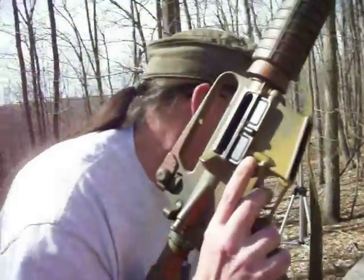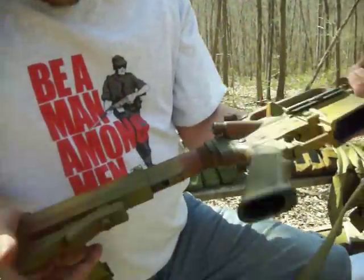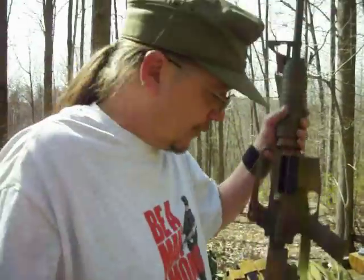Alright, clear that. Besides the stock moving a little bit on me, she shoots flawlessly. Flawlessly. So there we go. Alright, we're going to stop this one for now and we're going to load up some more and have at it.